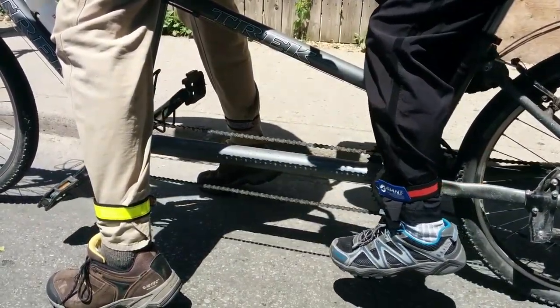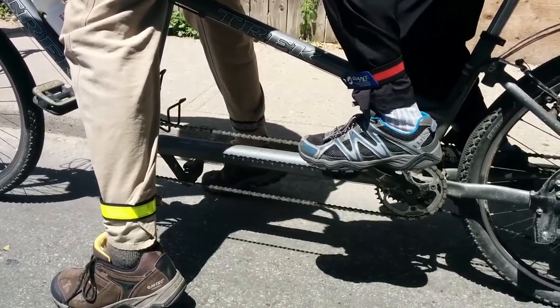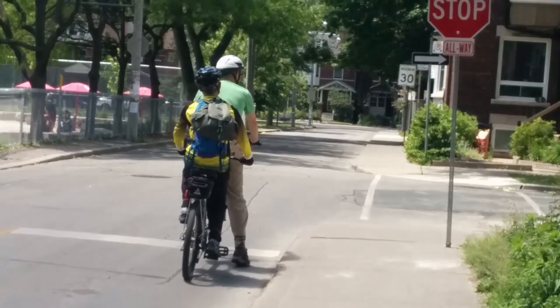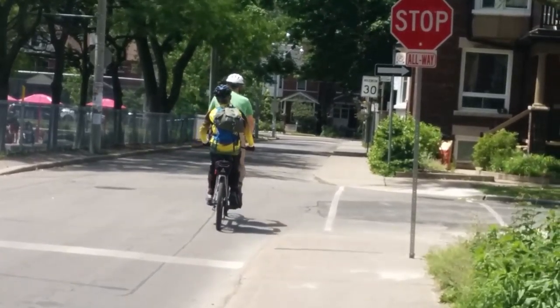The stoker will put the pedals back into the proper starting position. However, stokers, please make sure that the captain is comfortable with you keeping your feet on the pedals when you are stopped. The captain will need to make sure that the bicycle is balanced and steady.